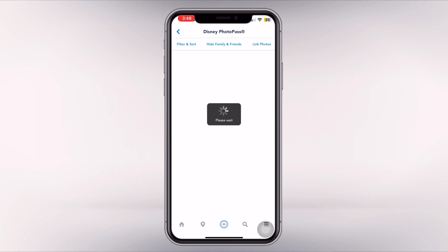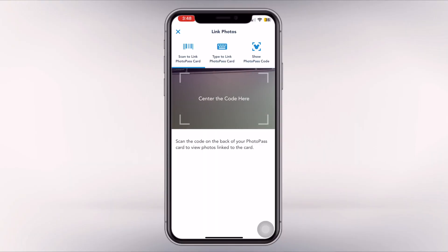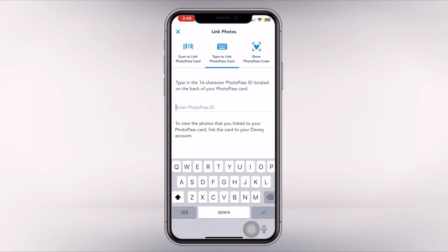Once inside the app, click the hamburger menu on the right side and scroll down to Photos. From there, the top will have three different options: Sort and Filter, Hide Family and Friends, and Link Photos. You'll click Link Photos — maybe not obviously, because this took me probably an hour to do last year and I was freaking out at 9 p.m.